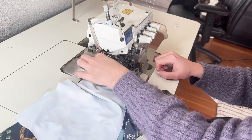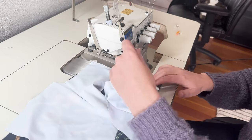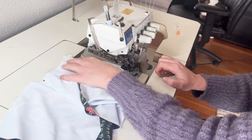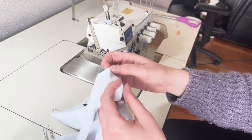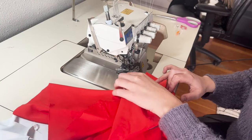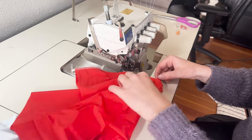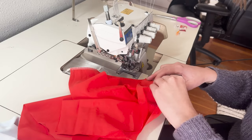Unless otherwise specified, seam allowance is a quarter inch or six millimeters for this entire tutorial. I'm using a four-thread overlock stitch, but if you don't have a serger you can use a zigzag stitch or any stretch stitch of your choice. I'm using Gutermann Mara polyester thread.